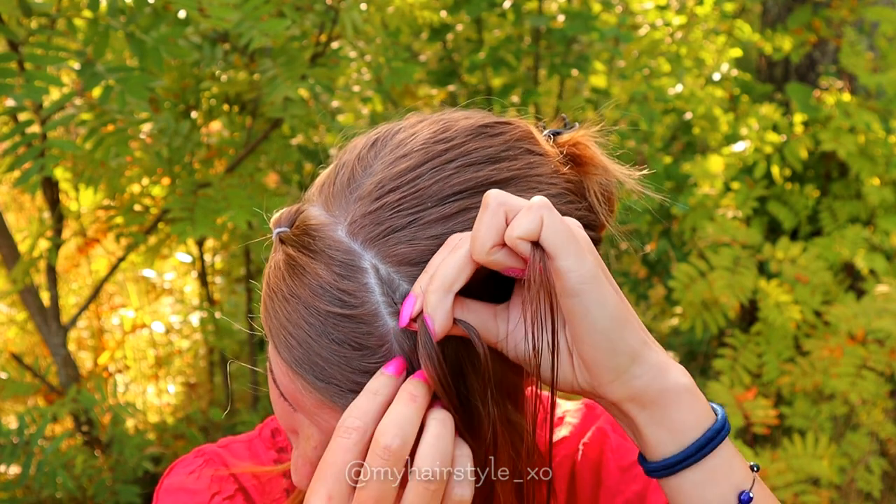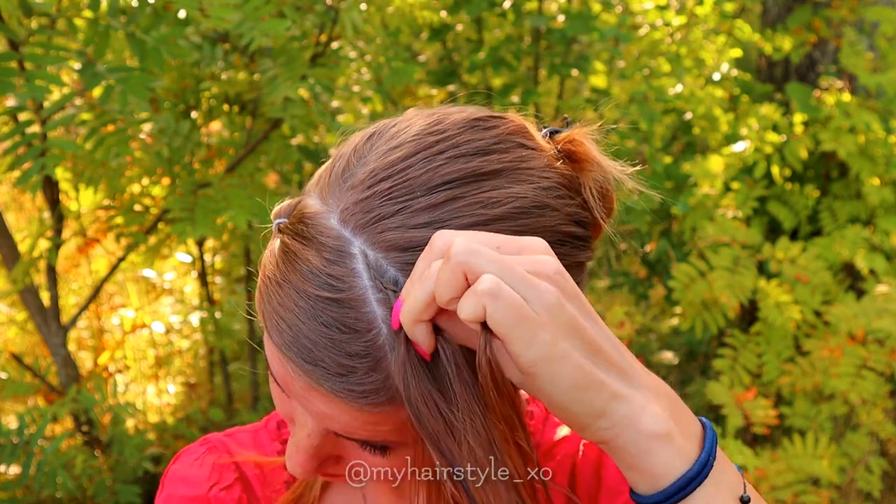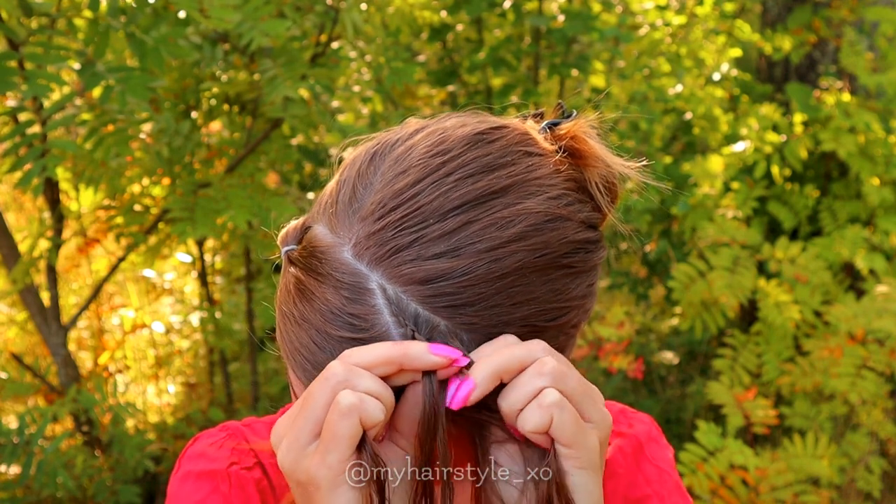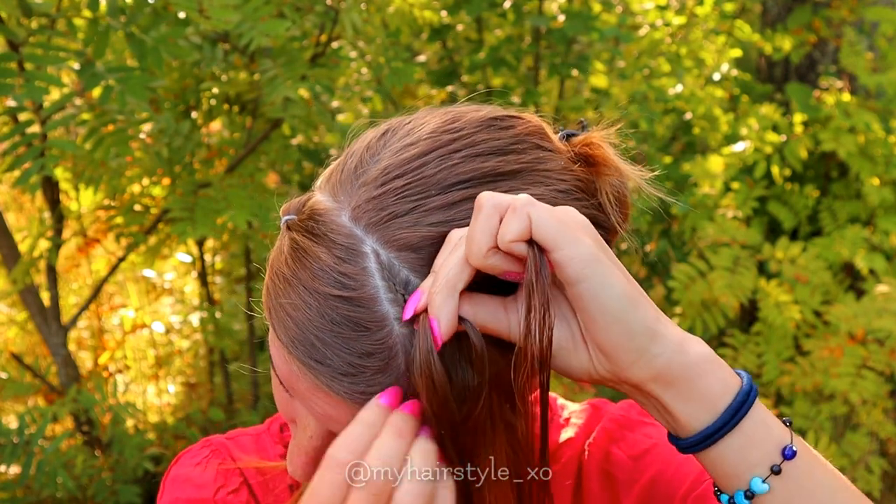Make sure that you don't add too big pieces of hair at the same time. If you do, the braid will look much looser than this one.